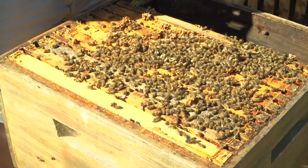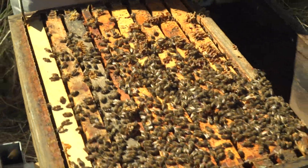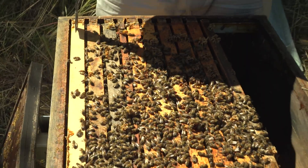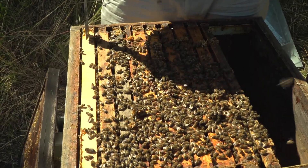Gleichzeitig sehen wir bei dem Volk die Brutkammer und die Futterkammer. Wenn wir jetzt keine totale Brutentnahme machen – wir schauen uns das gleich an, ob es notwendig ist – dann brauchen wir diesem Volk praktisch kein Rähmchen zusetzen. Vielleicht eine Mittelwand.